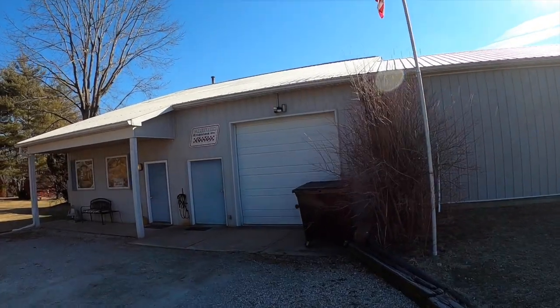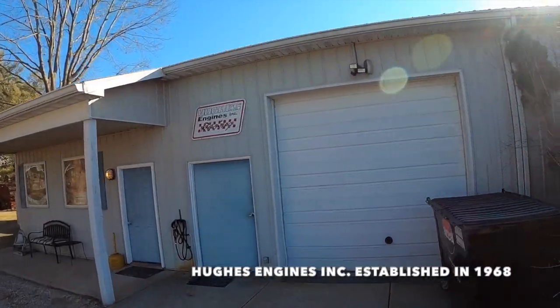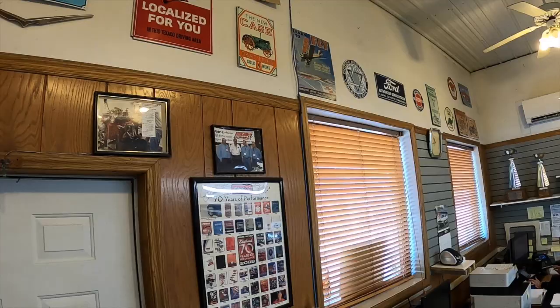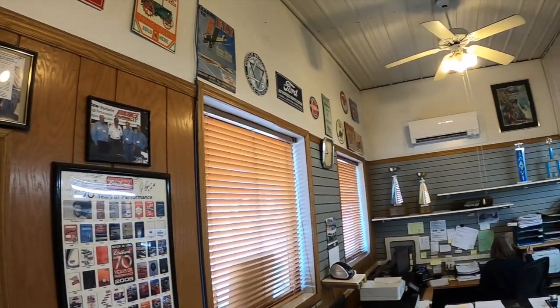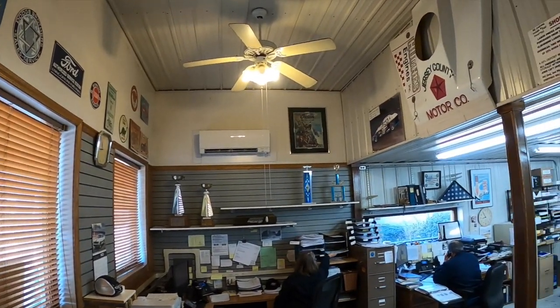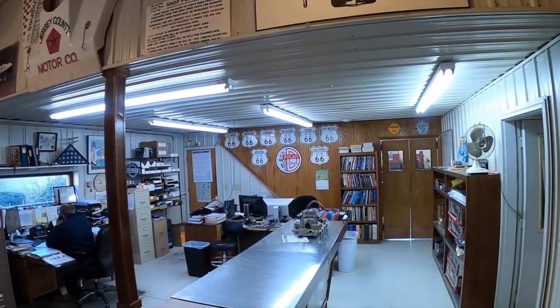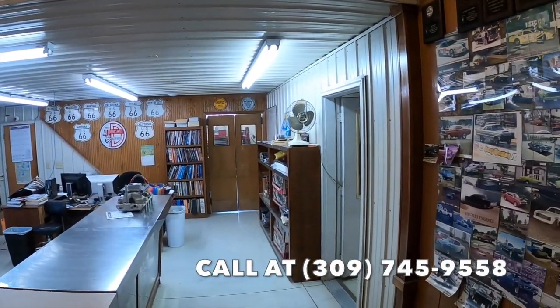Hey guys, Kevin Shaw here, Editor-in-Chief of Mopar Connection Magazine. We're on another road trip and we're heading up to Washington, Illinois to go visit Dave Hughes at Hughes Engines. We're actually really excited — this is the first time for us. Dave has been with Mopar Connection Magazine for several years now, hopefully you guys have seen our monthly installments of tech articles that we've been doing with Hughes Engines.